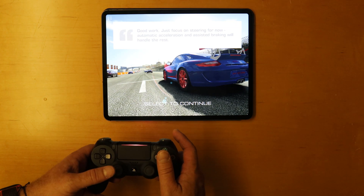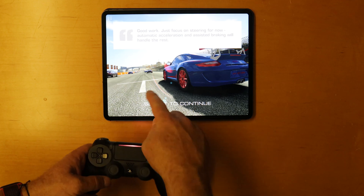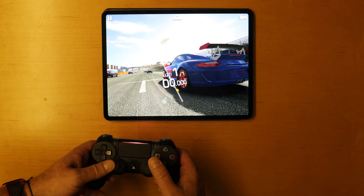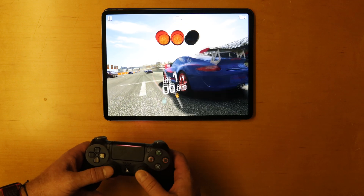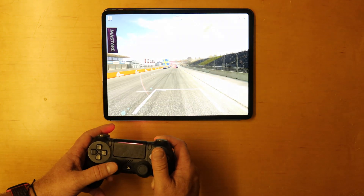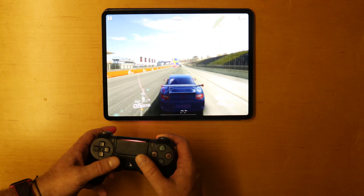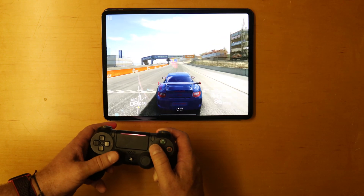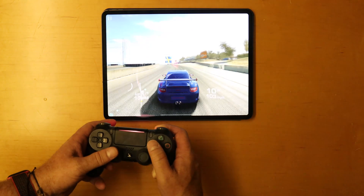This game actually has controller support built in directly, because it shows you the little controller icons. The steering is reversed — you want to go forward. But this makes it really, really easy to play.